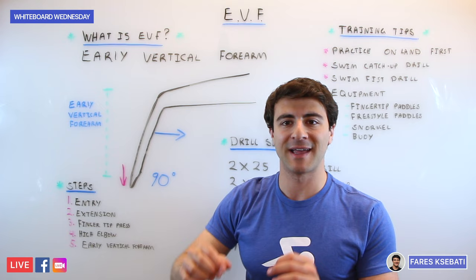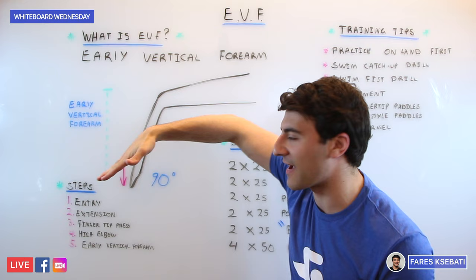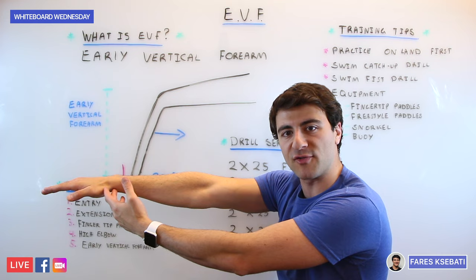If you think about the different steps of the pull and the catch, it starts with the hand entry. Your middle finger hits the water first at about 45 degrees, and then once your fingertips slide into the water the next step is extension. Once your fingertips are in the water, you're going to extend on a straight line right in front of your shoulder — the entry was about 18 inches in front of your shoulder depending on your height.